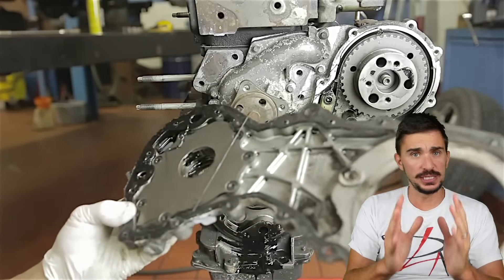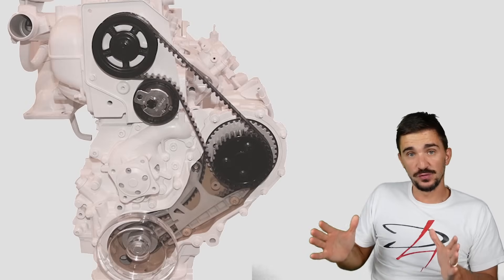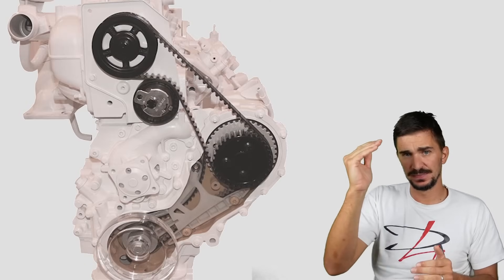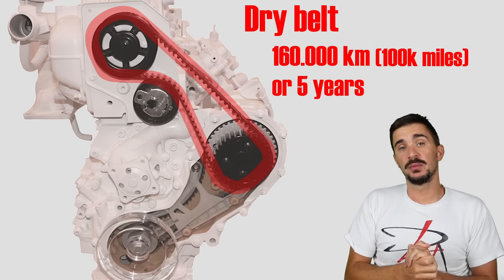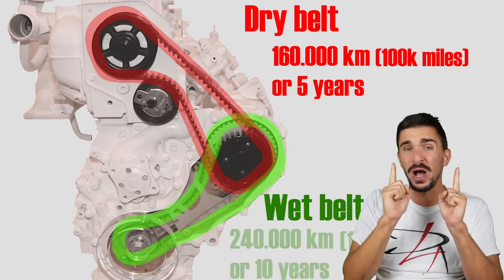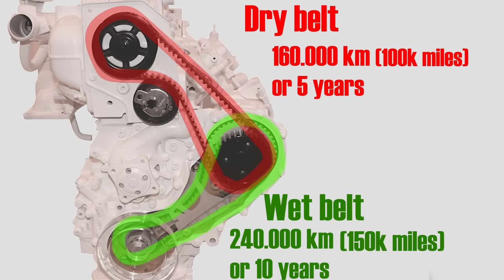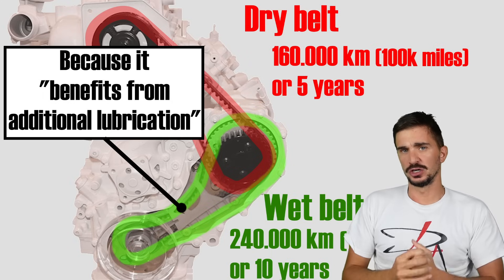What's even more interesting is that Ford extended the service interval of the wet oil-exposed belt compared to the dry belt. The dry belt was given 160,000 kilometers or 5 years, whereas the wet belt in oil was given 200,000 kilometers or 10 years before it needed replacing. According to Ford, the wet belt benefited from lubrication by the engine oil and so it had a longer service life.